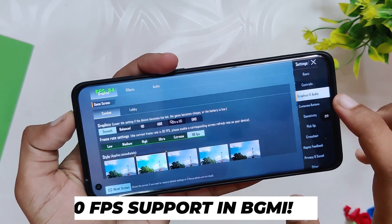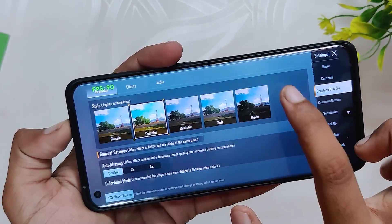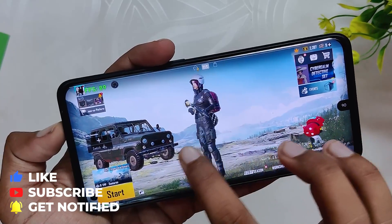If you talk about BGMI on this ROM, yes, it does support full 90 FPS. You can see the FPS meter here shows 90 FPS. The gaming performance has been super smooth without any lags or frame drops. Comment down if you want a full gaming review on this ROM.